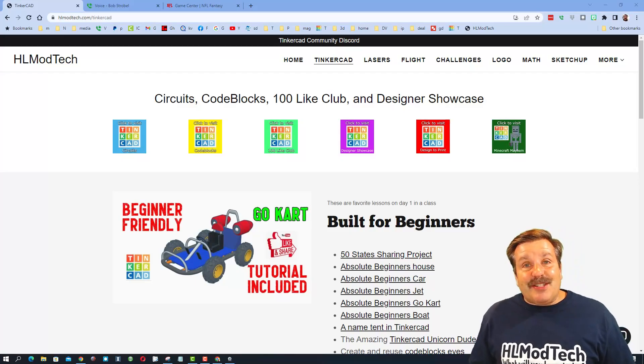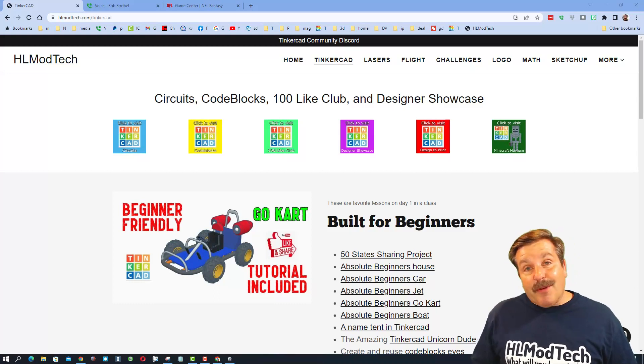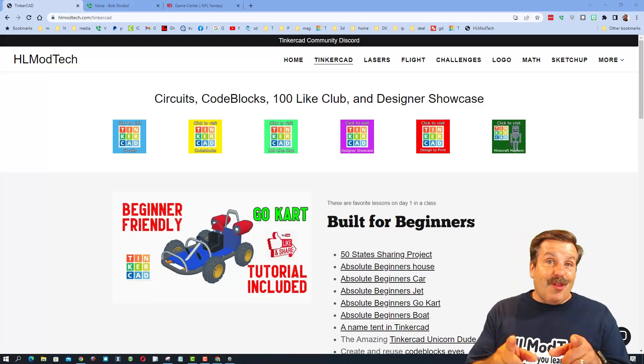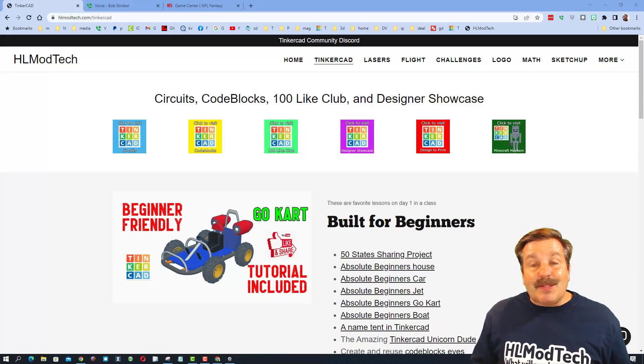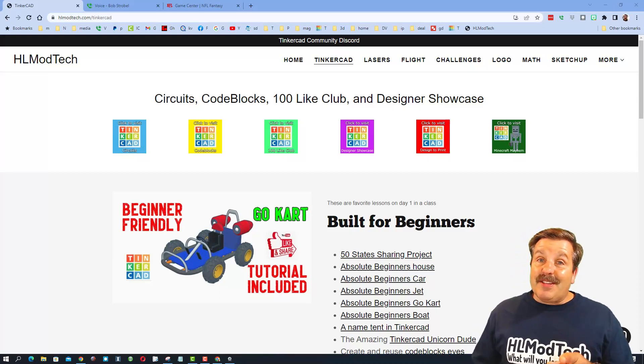Good day, friends. It is me, HLModTech, and I am back with another episode of Tinkercad TV. The goal of every episode of Tinkercad TV is to entertain and inspire.